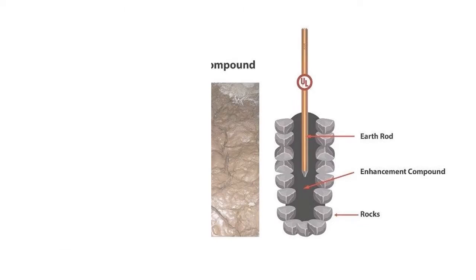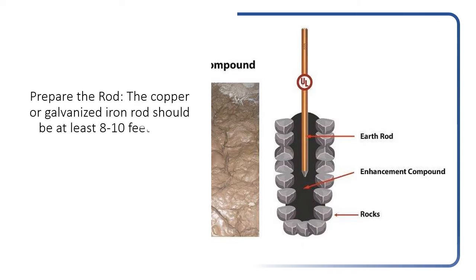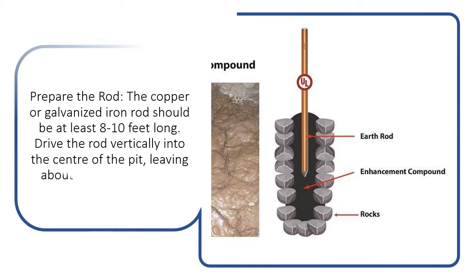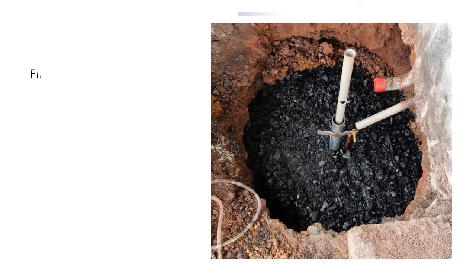Prepare the rod. The copper or galvanized iron rod should be at least 8 to 10 feet long. Drive the rod vertically into the center of the pit, leaving about 2 to 3 feet of the rod above the ground.